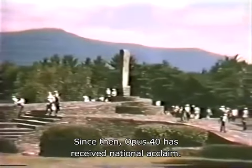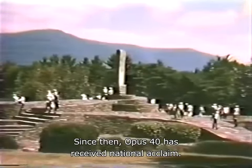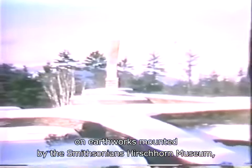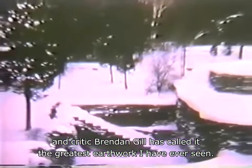Since then, Opus Forty has received national acclaim. It was featured in a photographic exhibit on earthworks mounted by the Smithsonian's Hirshhorn Museum, and critic Brendan Gill has called it the greatest earthwork I have ever seen.